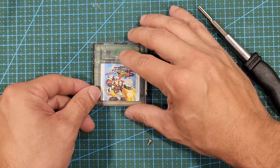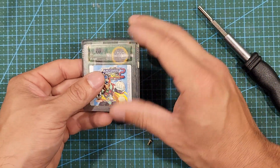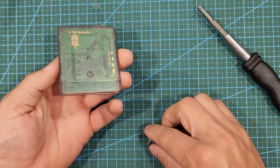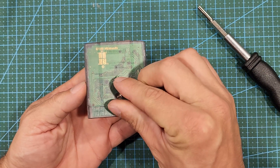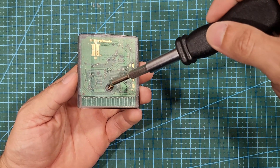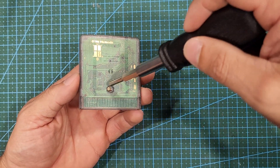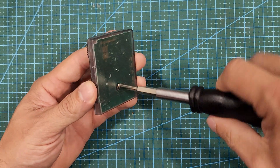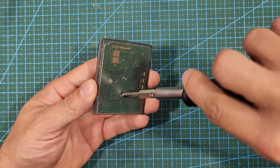Now that you've gone back and replaced your battery, it's time to put the cartridge back together. Simply put the board back into the case, then put the front case on top of it and slide it up to set it into place. Once the case is back together, go ahead and put your tiny security screw back in — it's always so fun to do this when they're this small.